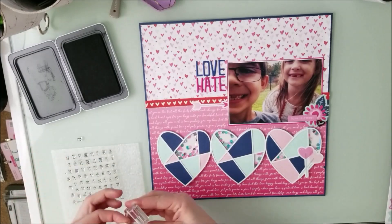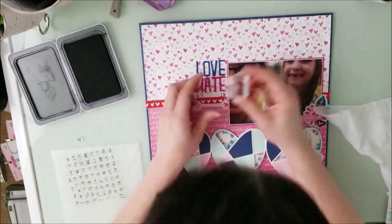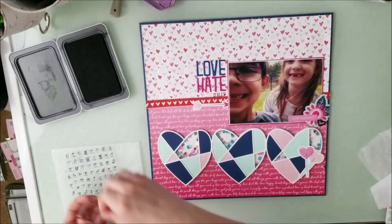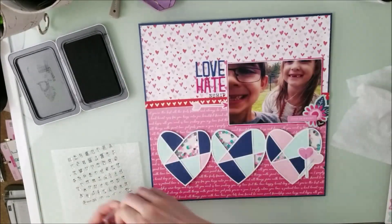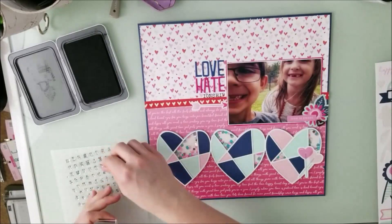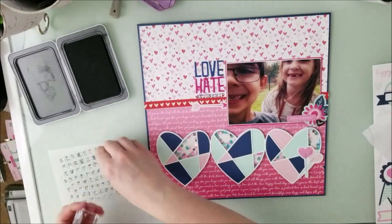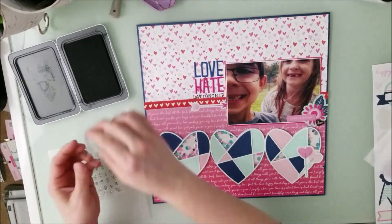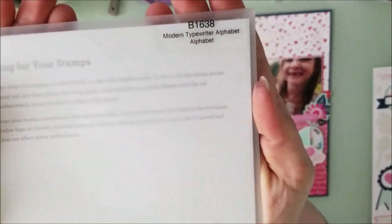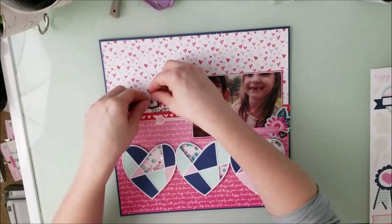I get out the modern typewriter alpha sticker stamps and spell out 'relationship.' While you're watching me put these down, make sure you go check out everybody that's in the hop — everything will be linked below. Hop along; we all have different themes and styles, so it's going to be an awesome hop showing different styles of layouts dealing with Valentine's. My photo was actually taken a couple days before Thanksgiving — my friend Didi had my daughter for the week because we had no school, and Jeremiah was taking selfies on his phone.